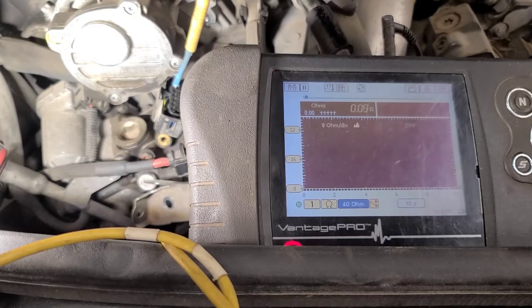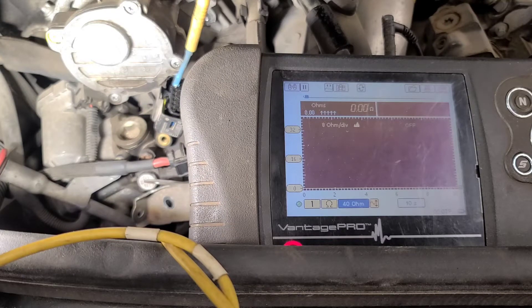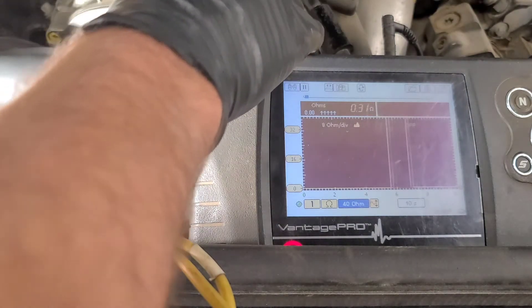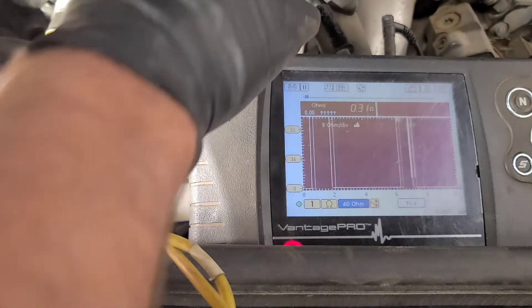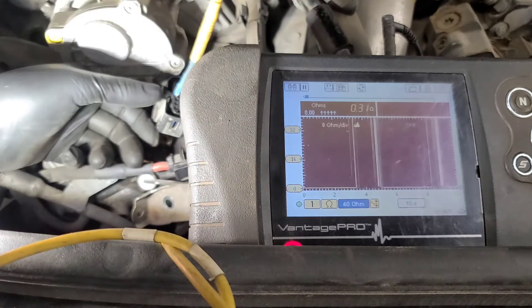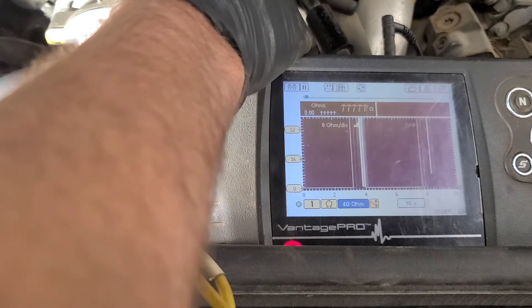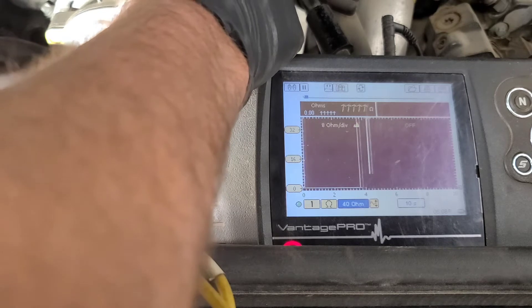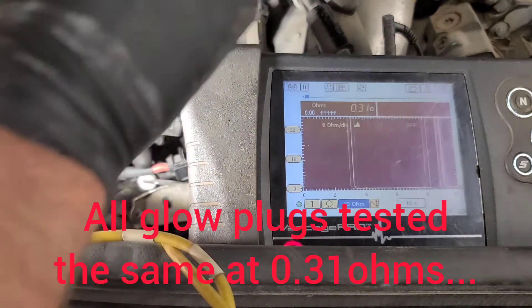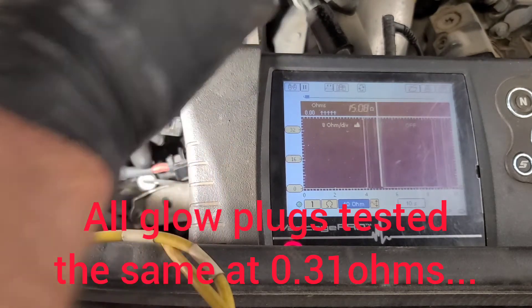I decided to double check the resistance of each circuit to ground on the off chance that one of the glow plug circuits was actually shorted to ground. Using the test light with the glow plug as a ground only tells me there's continuity through the heating element — if the wire is shorted to ground it could take out the drive transistor. Pin 1 reads 0.31 ohms; pin 2, 0.31; pin 3, 0.31; pin 4, 0.31. Pin 6 is the ground and reads 0.00. Pin 7 is another glow plug at 0.31, and pin 8, the last glow plug, is also 0.31.